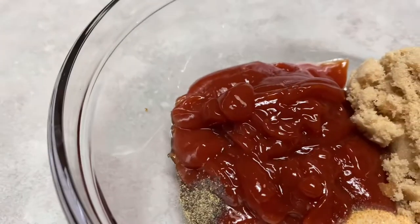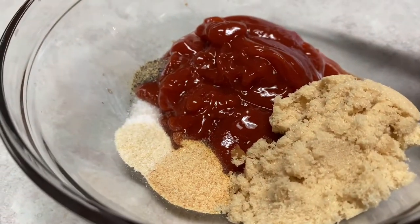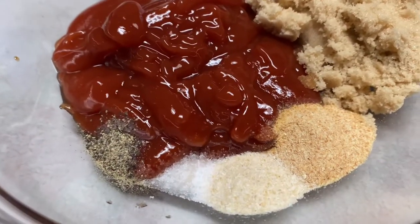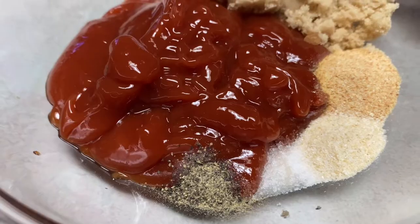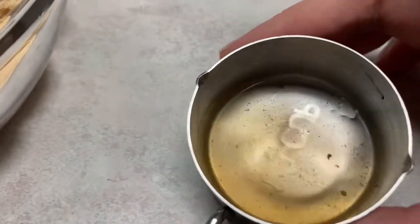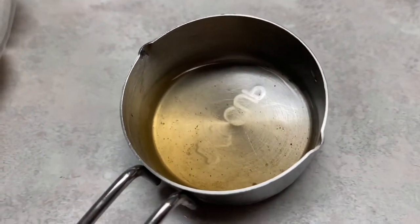For our ketchup glaze we're going to use three quarters of a cup of ketchup, two and a half tablespoons of brown sugar, one teaspoon of garlic powder, half a teaspoon of onion powder, a quarter teaspoon of pepper, a quarter teaspoon of salt, and one teaspoon of apple cider vinegar. I recommend using white vinegar but I only had apple cider vinegar.